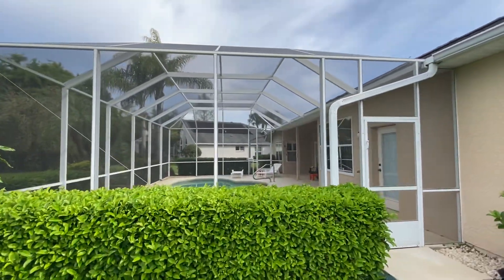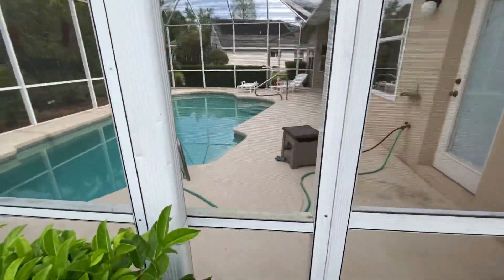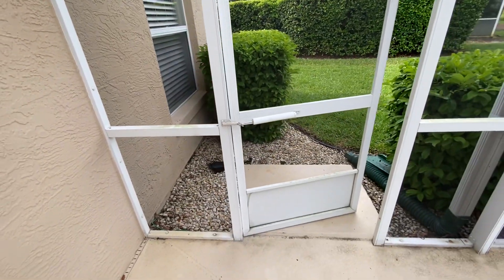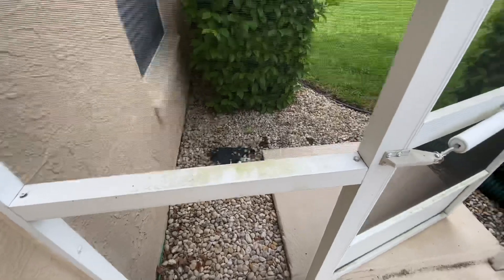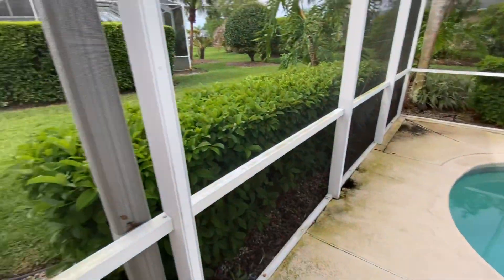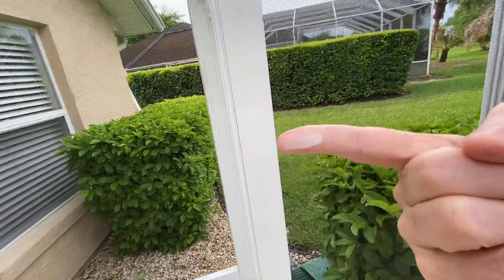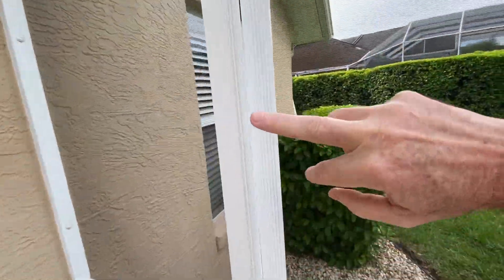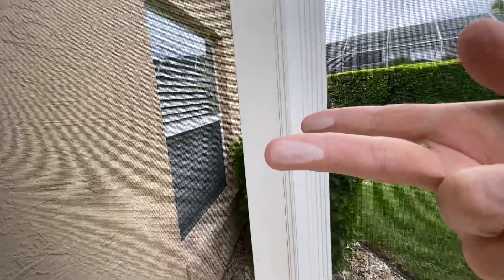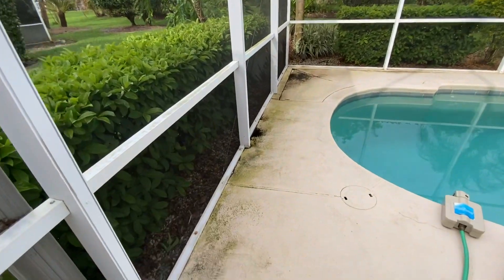This is the pool enclosure and as you can see, if we walk inside, I want to point out some things that are really important to take a look at in regards to how much pressure you're going to be using on this cage. We have general mold that's built up along the beams. I want to show you what oxidation looks like — if I rub over here with a clean finger, you can see what that looks like. So that's oxidation. It's really important to make sure that you're not using too high of pressure.